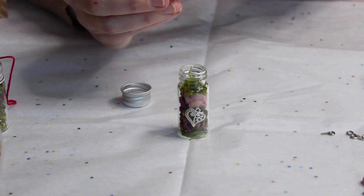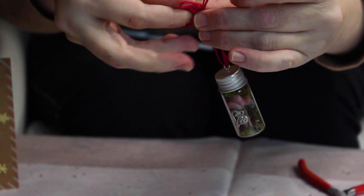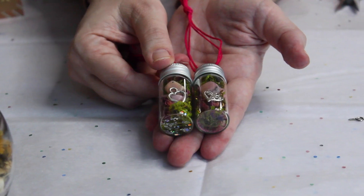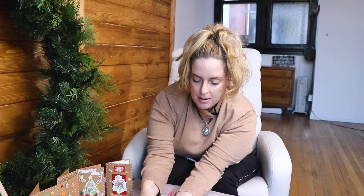Add just a tiny little bit of glitter. I shook it a little when I put the lid on. Then we're going to pop some cord through the hook — I doubled the thread thickness so it's sturdy enough. This cord knots very easily, and then you have a little love bottle for your Yule tree that you can also give as a little gift.